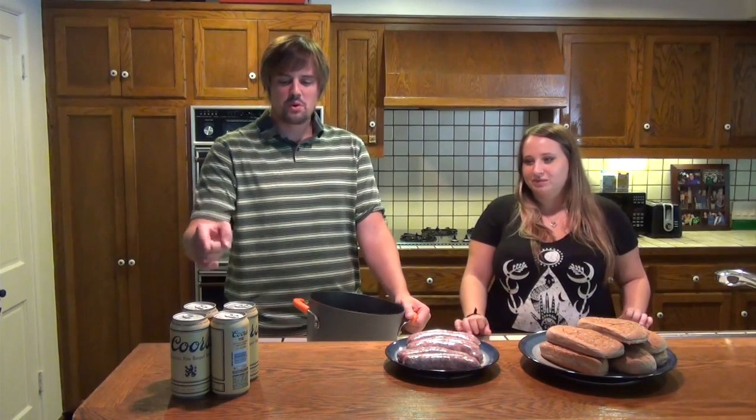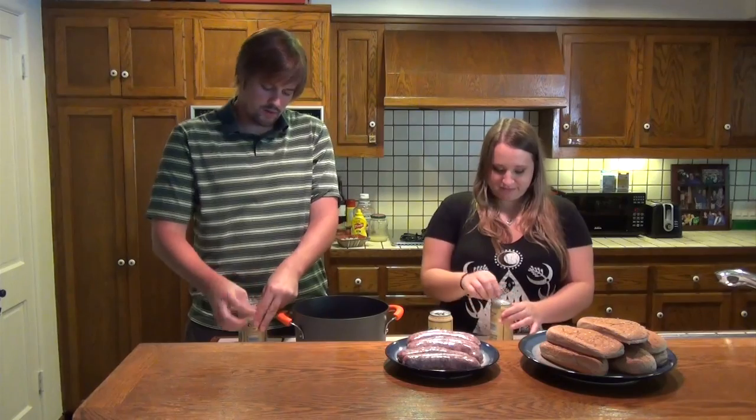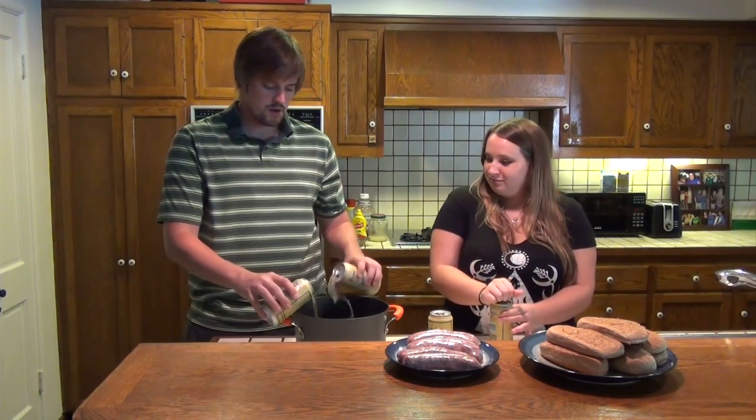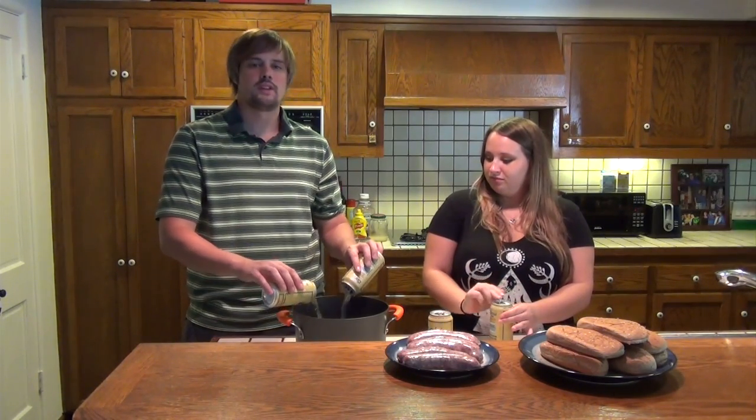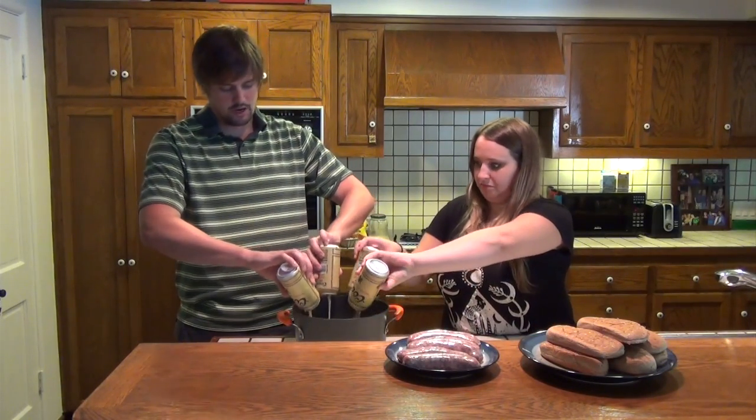The first thing we're going to do is pour the beer in the pot and boil the brats for 10 to 12 minutes. We'll go ahead and light the grill and finish them on there. You might need to be 21 to get the beer, but when you boil the beer it will actually evaporate all the alcohol, so there won't be any alcohol going into the brats.